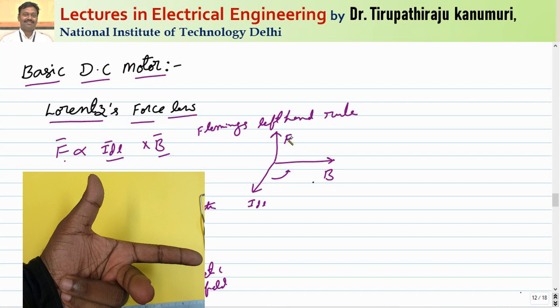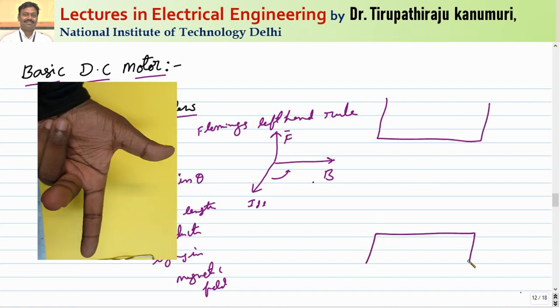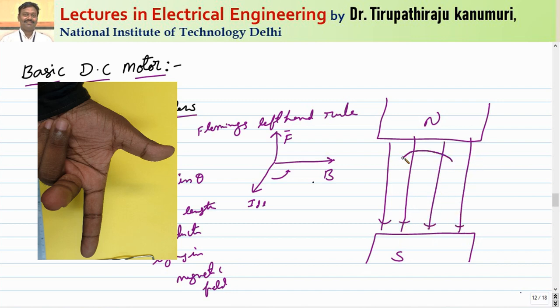Let us take a north pole and a south pole — there will be flux lines between these two. This is the direction of the magnetic field. Let us assume a conductor is kept in this magnetic field. I am taking two conductors: the upper conductor is carrying dot and the lower conductor is carrying cross. Let us see what force will be experienced.